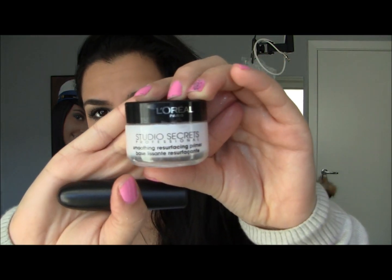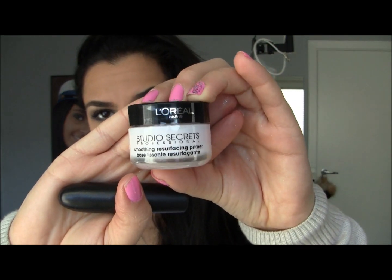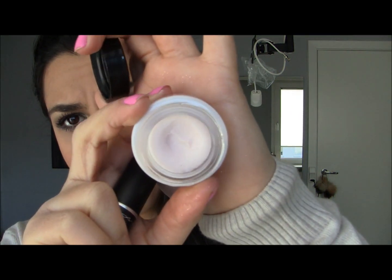I also went to a drugstore and got the L'Oreal Studio Secrets Professional Smoothing Resurfacing primer for your face before you put on your makeup. It has a mousse-like consistency and when you put it on your face it feels velvety. I'm going to give this a try, and if you want a more in-depth review on it, just let me know and I'll do a review for you guys.